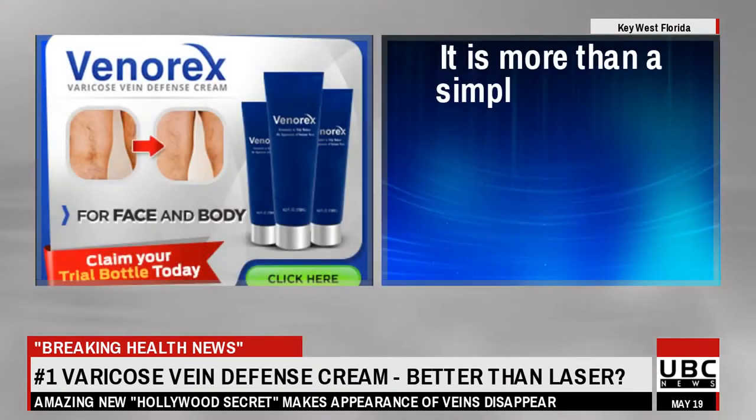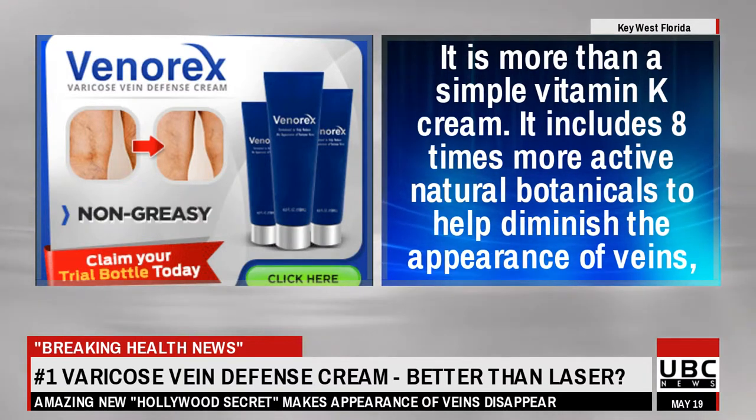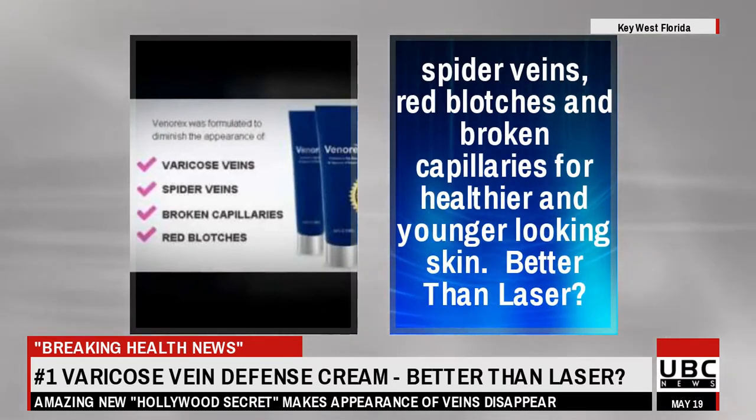It is more than a simple vitamin K cream — it includes eight times more active natural botanicals to help diminish the appearance of veins, spider veins, red blotches, and broken capillaries, for healthier and younger looking skin.